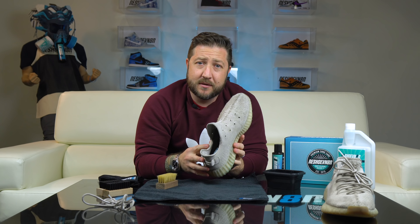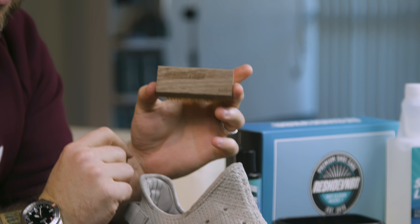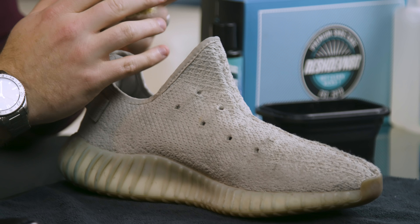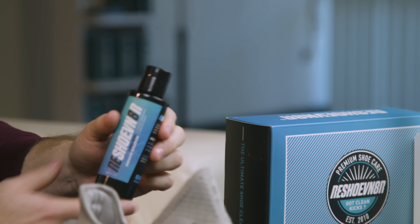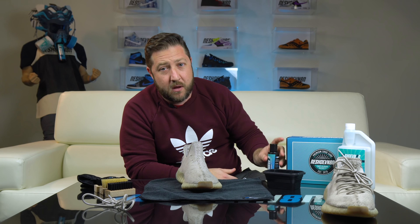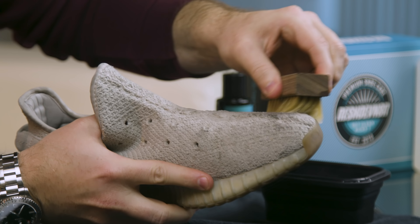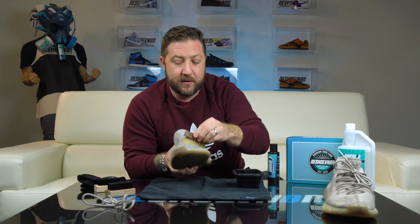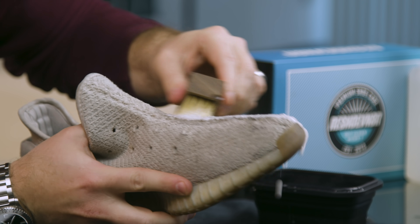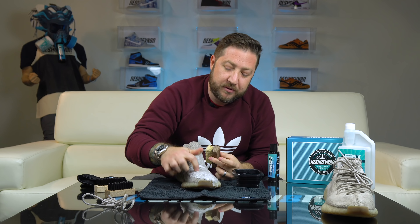It's best to start with the uppers and move to the soles. I'm going to be using our soft brush here, which was really almost specifically designed for knit shoes just like the Yeezy. I'm going to put in a few squirts of the advanced cleaning solution — a little bit goes a long way, remember that it is concentrated. Whenever I clean knit material I like to get it really soaked in lots of suds, just make sure you get a lot of the dirt out of the cracks and the deepest parts of the knit.